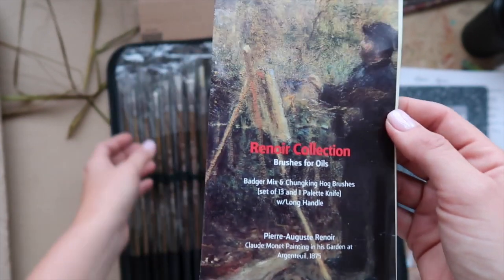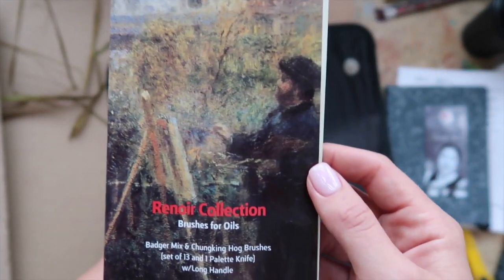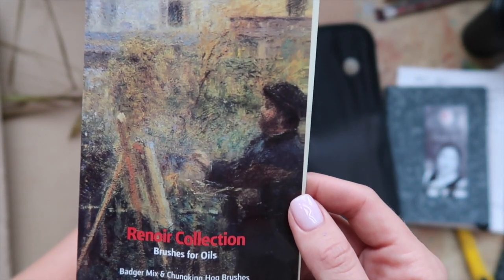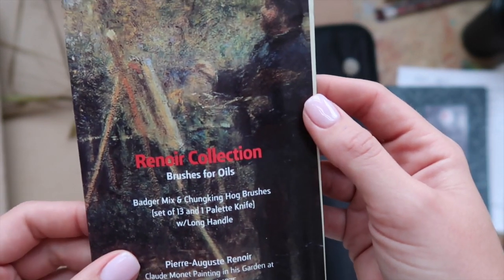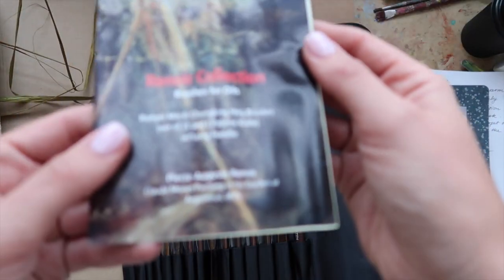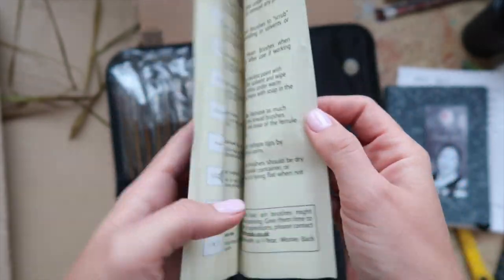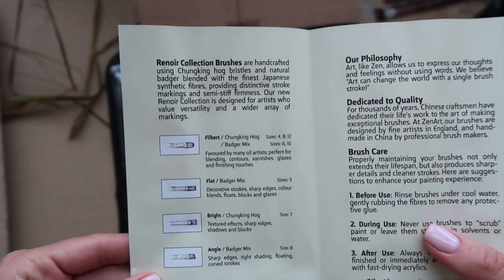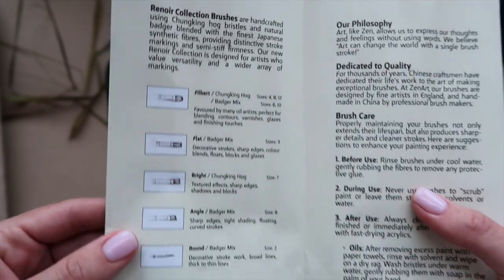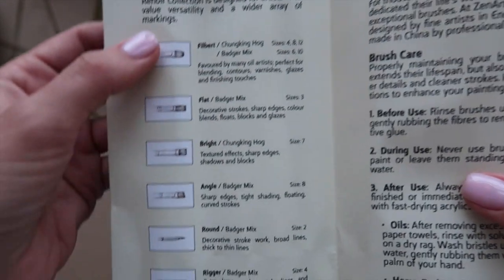So these are brushes for oils, but I'm pretty sure you can use them for acrylics as well. I tend to use bristles for acrylics. This is a badger mix and chunking hog brush set of 13, plus one palette knife — named after a great painter. So we have 13 brush pieces here with lots of different shapes.